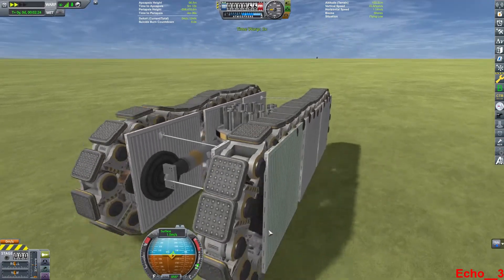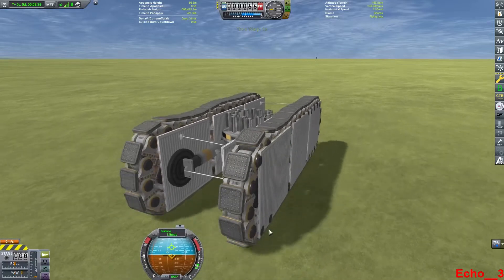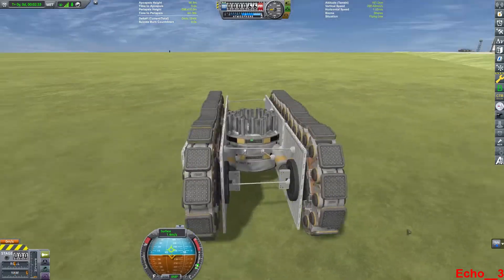But as is, here's how you can use the Breaking Ground parts to make a tracked vehicle. I am Echo 3 — thanks for joining me, and I will see you next time.